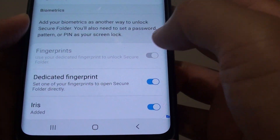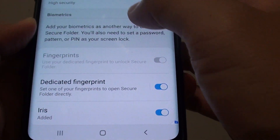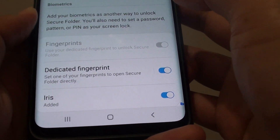Hi, in this video we will take a look at how you can set a dedicated fingerprint to open the Secure Folder immediately from the lock screen on the Samsung Galaxy S9 or S9 Plus.